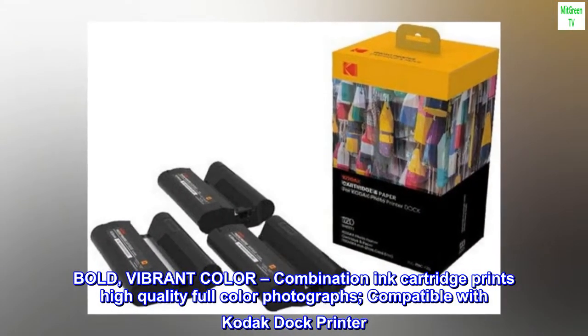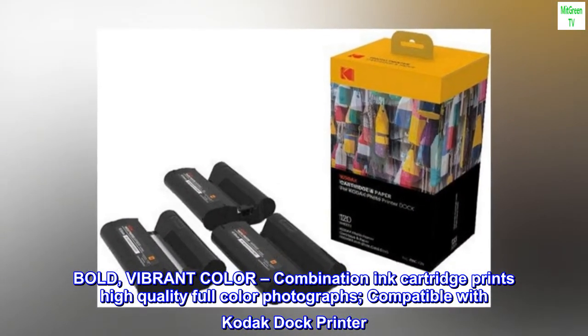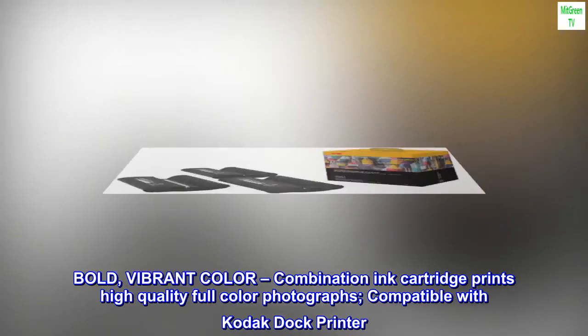Bold, vibrant color combination ink cartridge prints high-quality full-color photographs, compatible with Kodak Doc Printer.